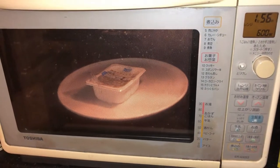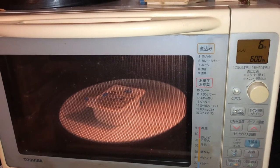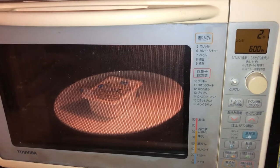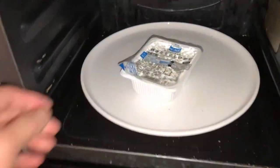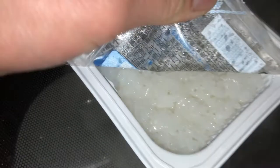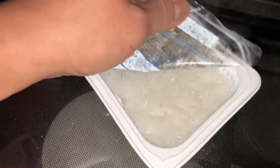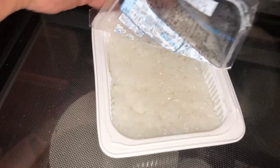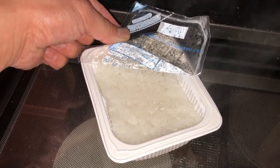I'm going to do the 500 to 600 watt setting for two minutes — I'll be back in two minutes. Almost done! Let's check it out. Oh yeah, look at all the steam coming out — nice and delicious looking rice. And that's how to make instant Japanese rice. Thanks for watching, guys. Bye!